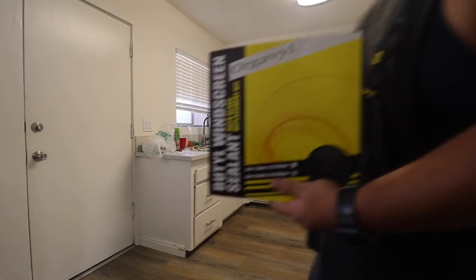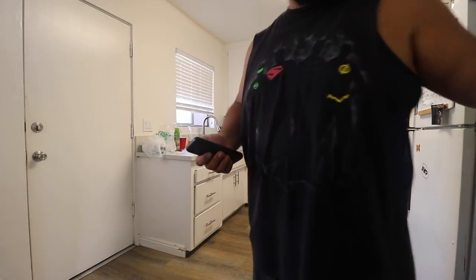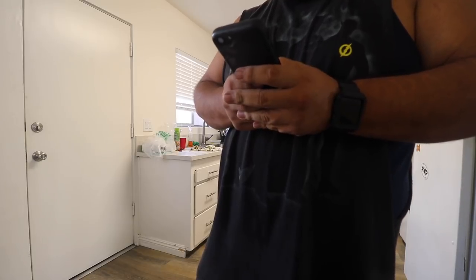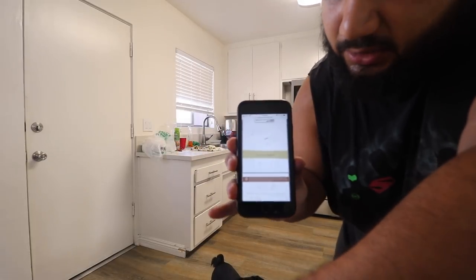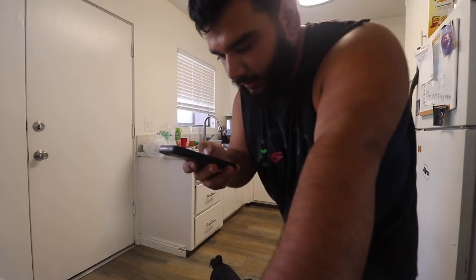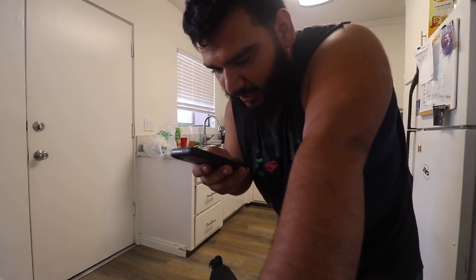Just in case you guys are wondering, I got this sealant from retrofitsource.com — I think that's what it's called — retrofit install guide. So if you go to the retrofit source and type in the sealant, this should come up. It looks like this and it's pretty much telling you how to do this.